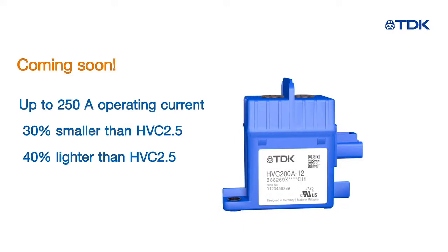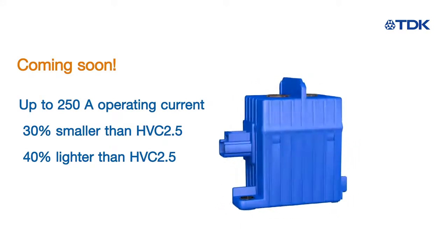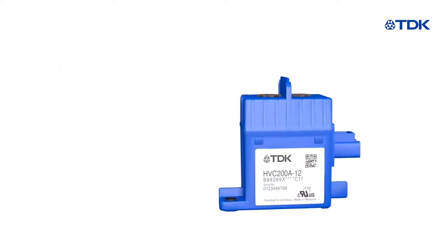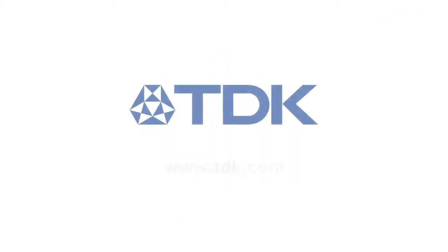The new HVC 4.3 series is smaller and lighter with a fully bipolar design — the perfect choice for DC applications up to 250 ampere. For more information, visit TDK.com.